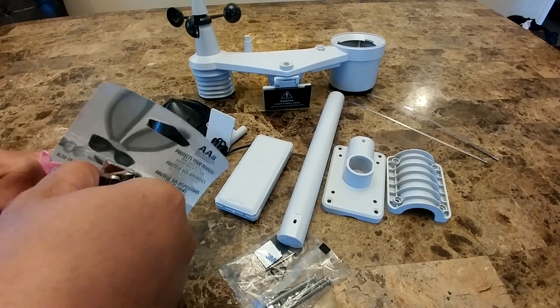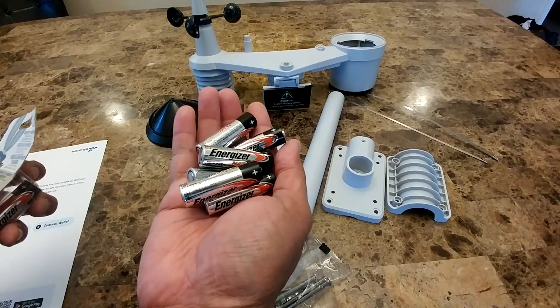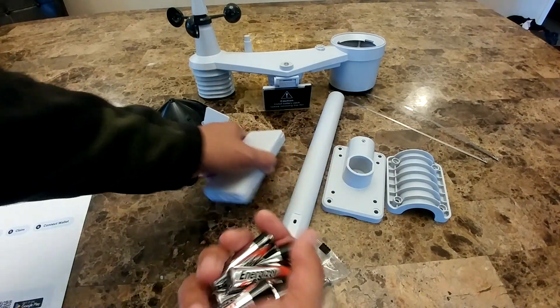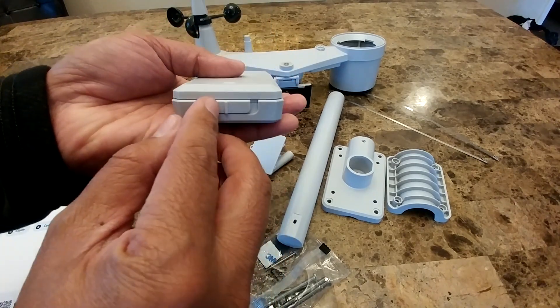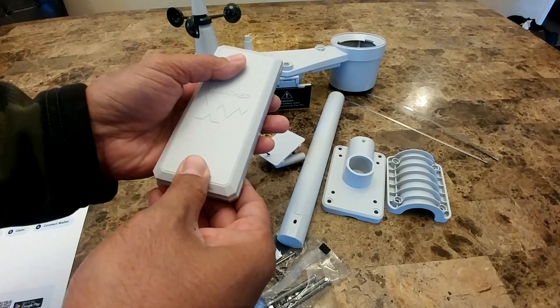According to the website, if you live in cold weather, you'll want to get lithium batteries. In order to open the battery compartment, if you look below the station, there is a lock. You just want to move that to the right and push the cover up.